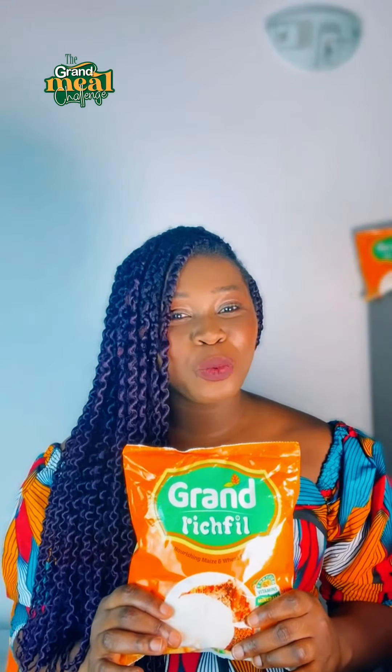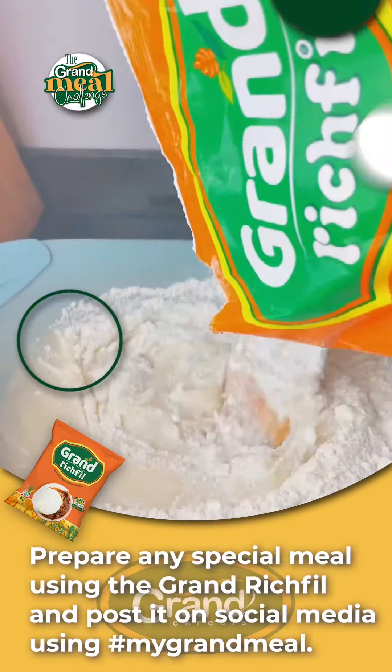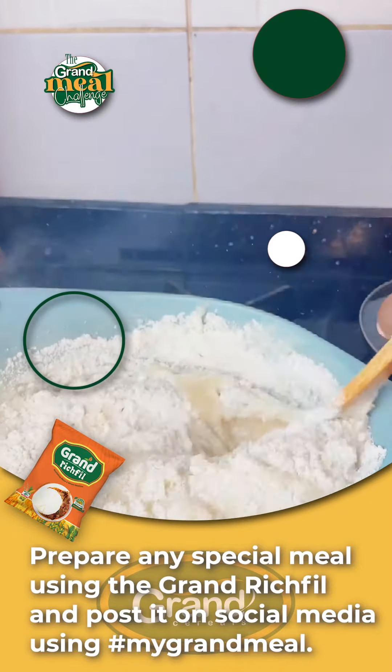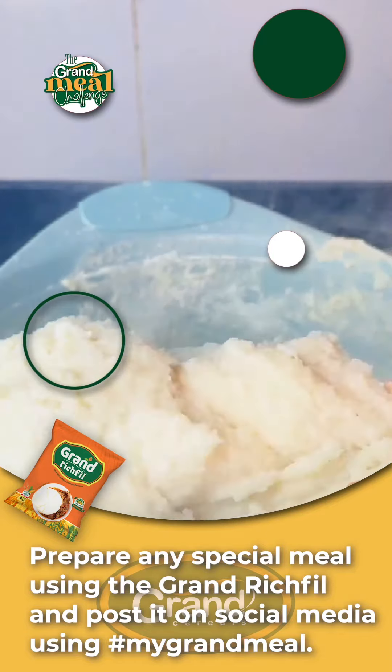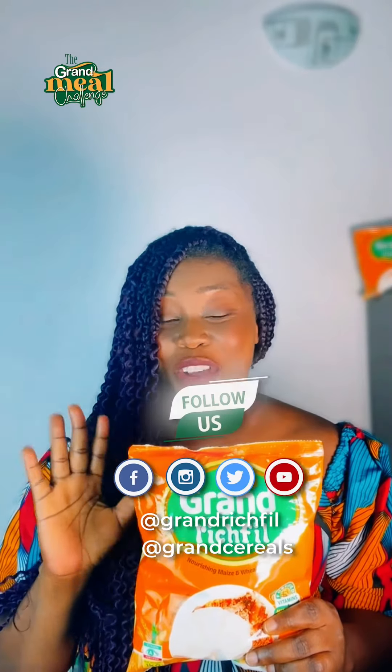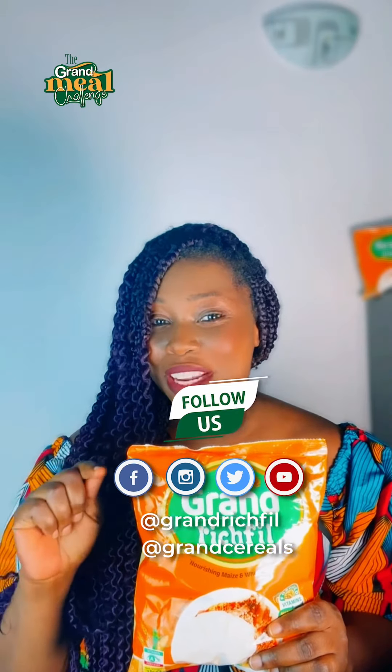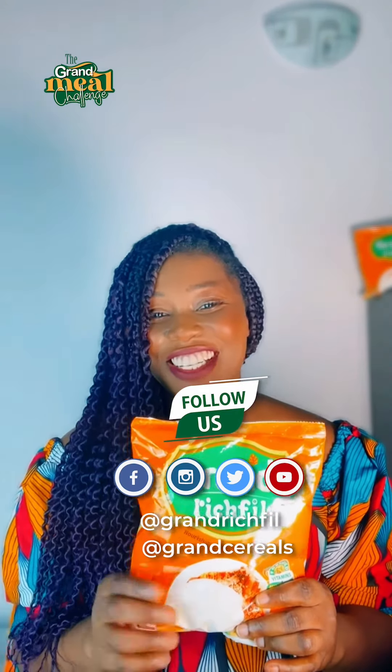Now you get a chance to win air fryers, microwaves, treasure cookers and non-stick pots. All you have to do is recreate your own video using the Grand Rich Phil. And that's not all — you also get to win cash prizes by answering the question in the caption. The first five people to get the correct answer are going to be announced on the Grand Rich Phil page. Can't wait to see all your creations. Love you.